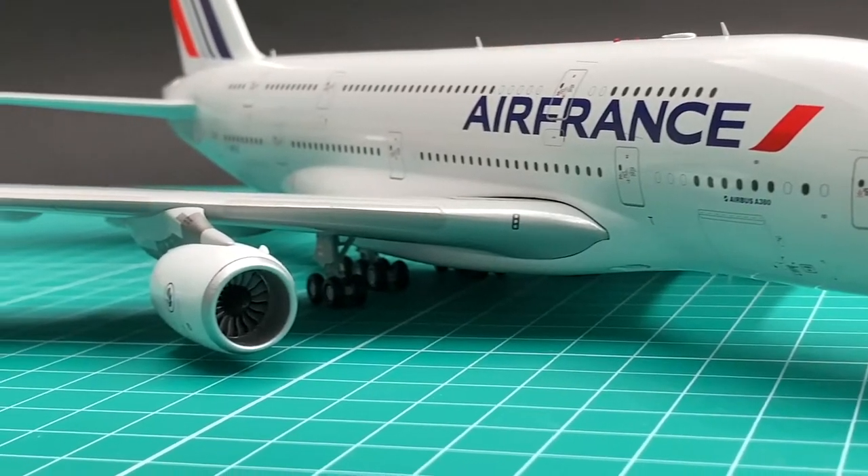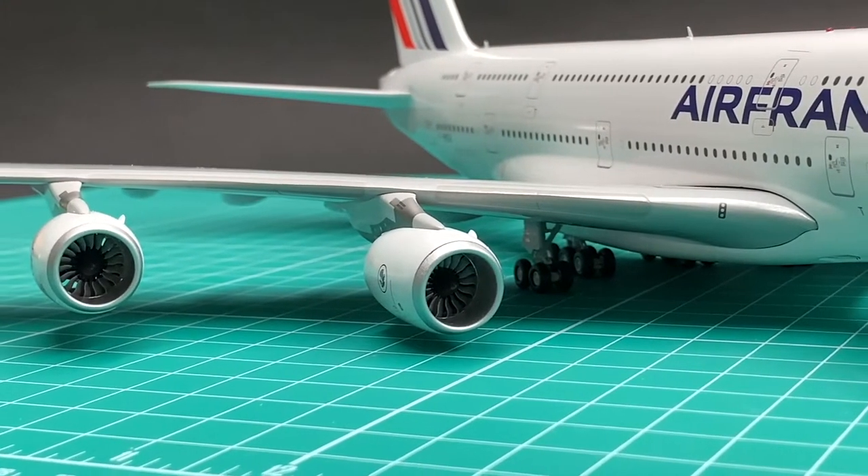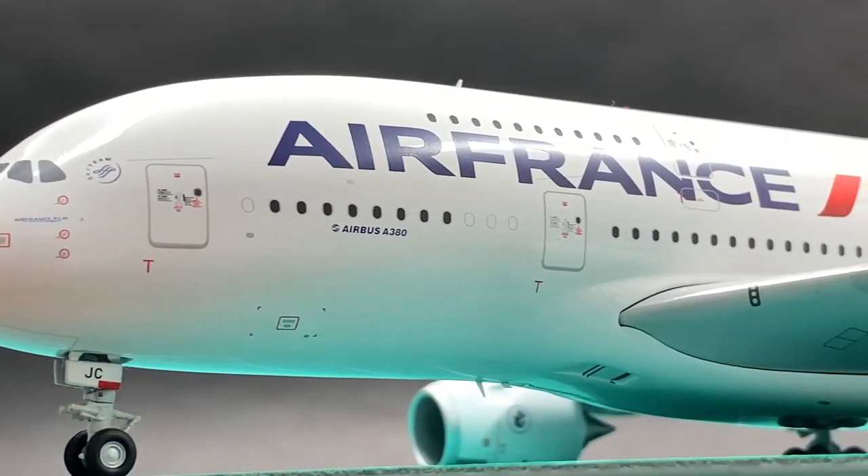Previously, we found a few problems in Gemini's Korean Air A380. The good news is some of them are gone in this Air France.